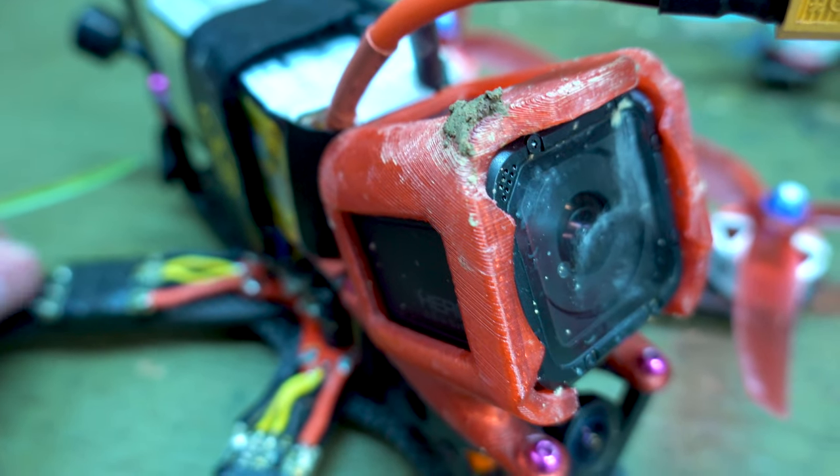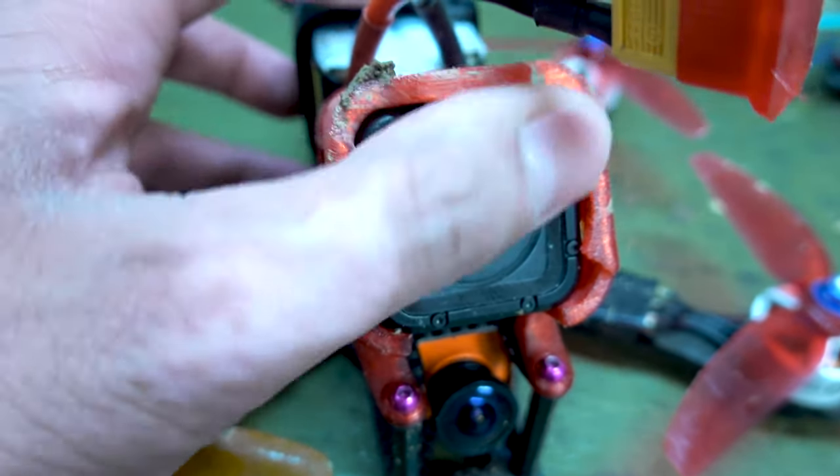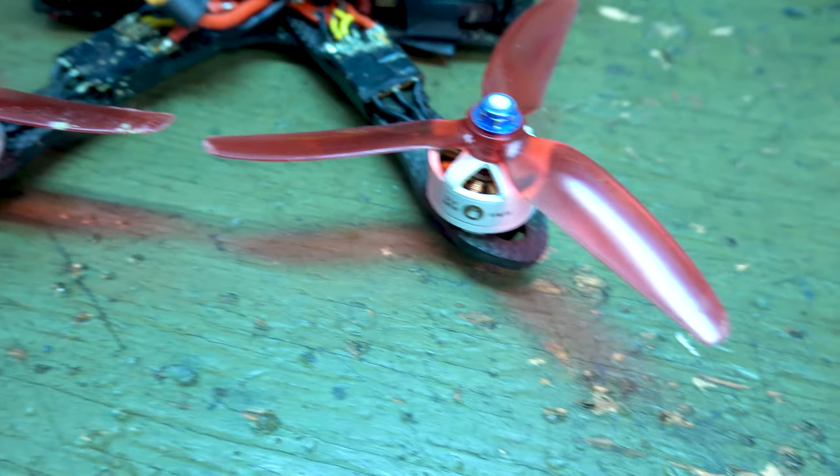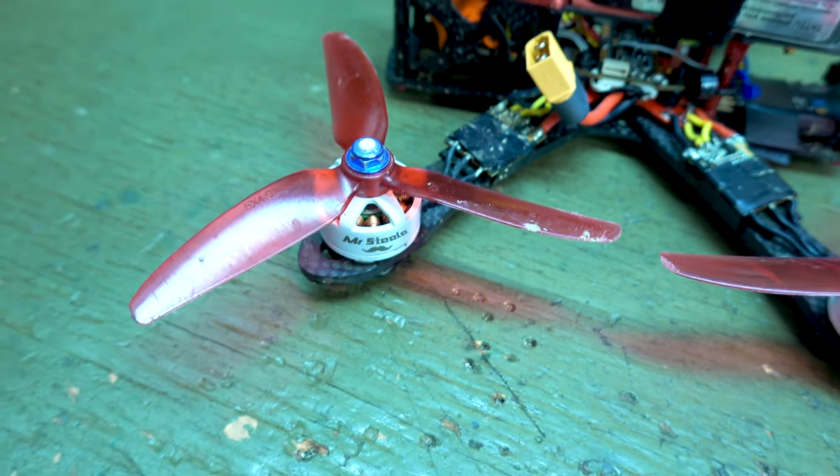A little bit of mud on the GoPro Session frame on the lens, no big deal. I put the lens protector on so that's good. Other than that it was a little wet so I took a can of air, sprayed it out and I'm just gonna let it air dry. So far it looks fine. I did a little test spin, everything came up okay.